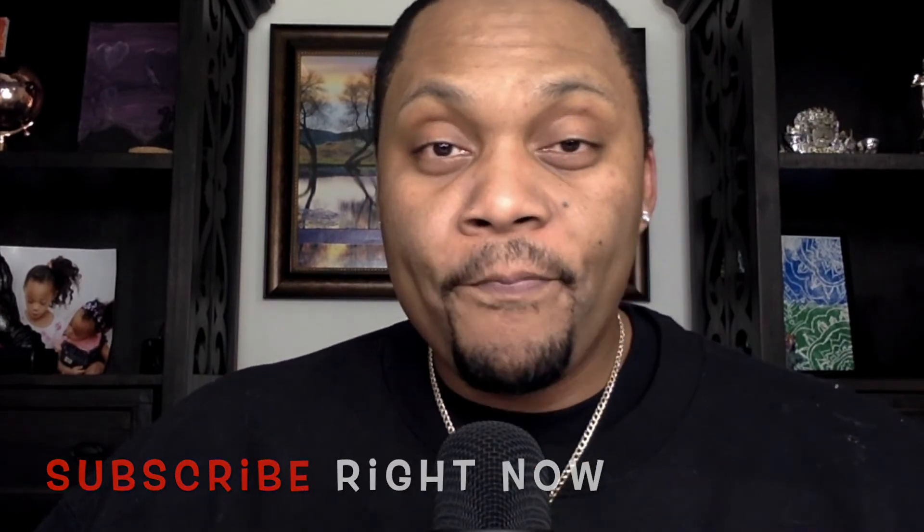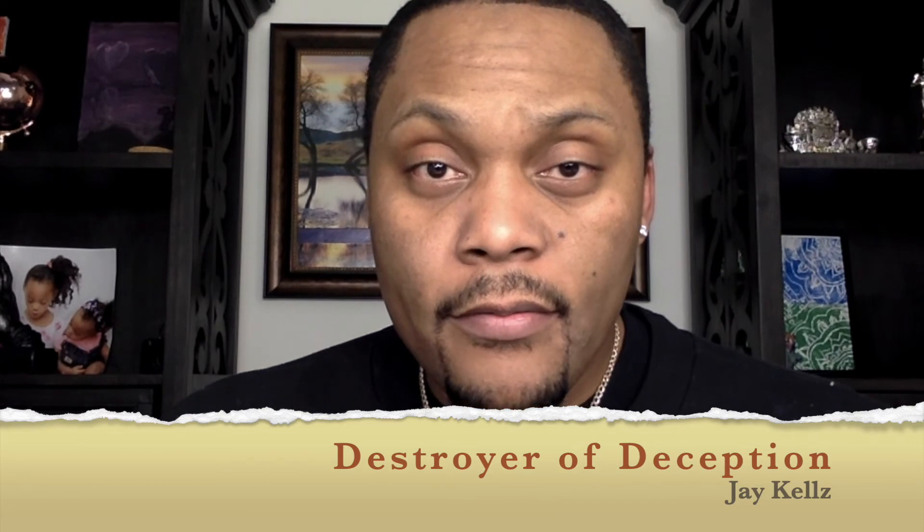Like the video, leave a comment below, turn your notification bells on, share the video with whoever is in need, and subscribe. It's Destroyed Deception, Jay Kells here, and I'm out.